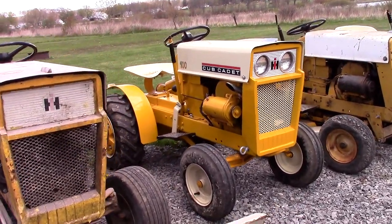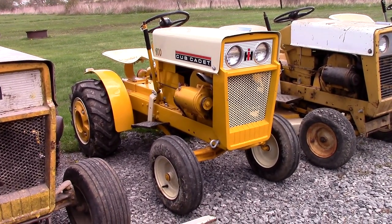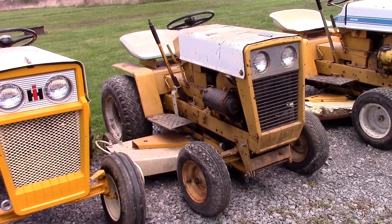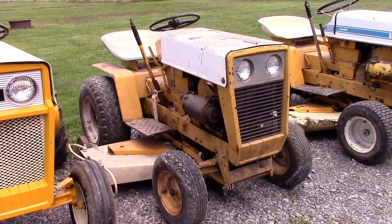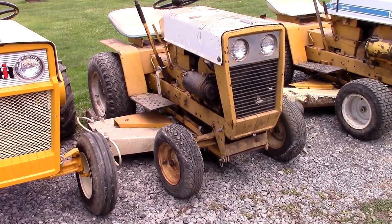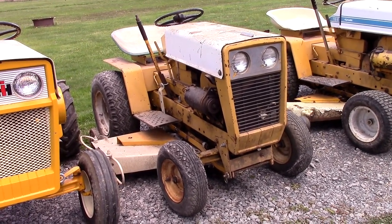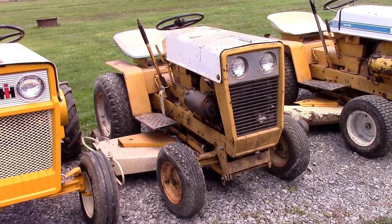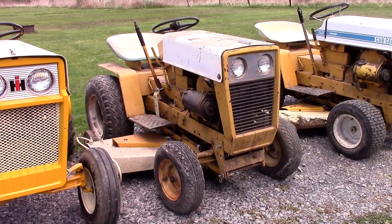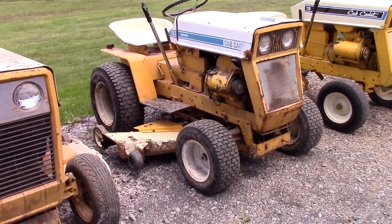Next up is a tractor I'm storing for a buddy of mine — this is his 1965 Cub Cadet 100 model. After that we've got the first of the Cub Cadet hydrostatic drive tractors. They started production of this body style in 1965, but the hydros didn't come out until 1966. This is a model 123 and it was built in 1967.